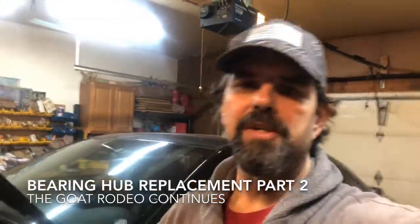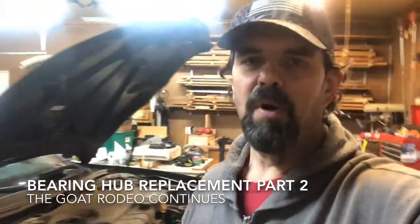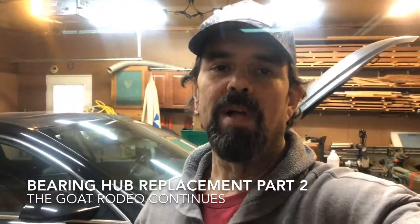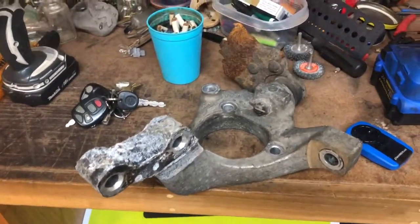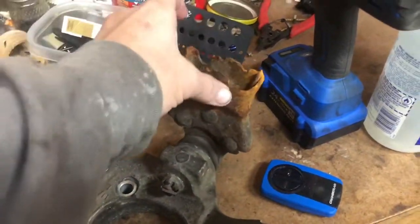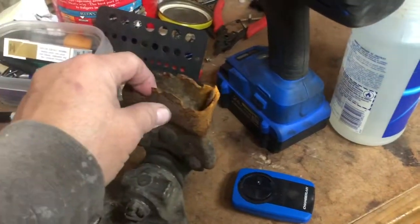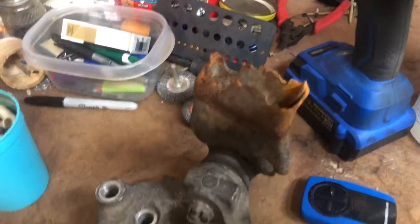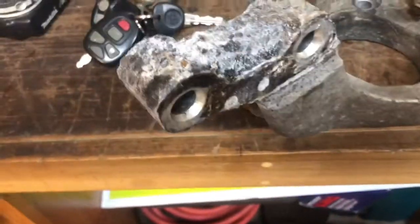Hey everybody, good morning — well, afternoon actually. I spent the morning painting my daughter's room, so we're going to continue on with this repair today. This is part two of the video; part one was actually really long, like 27 minutes. We're going to continue working on the driver's side and get that side replaced today. I did manage to scavenge the steering knuckle off the silver Impala for the driver's side. You can see this is what's left of the lower control arm that was damaged in the accident — broke clean off. The rust didn't help it, but it broke right at those rivets — well, right behind the rivets.